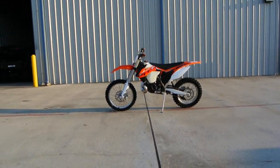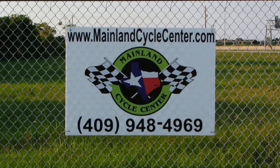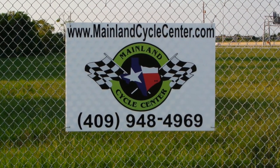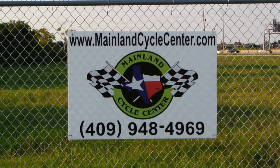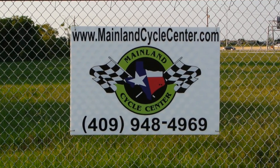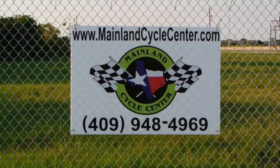2014 KTM 300 XC. Like I said, we're Mainland Cycle Center, located about 30 minutes south of downtown Houston, just off of I-45 in La Marque, Texas. You can find us online at mainlandcyclecenter.com, give us a call at 409-948-4969, or even better, come by and see us in person — we'd love to help any way we can. Thanks for watching.